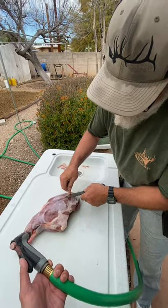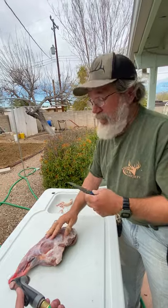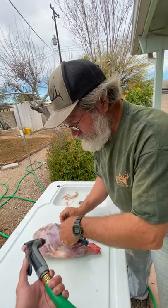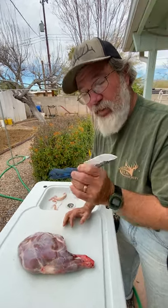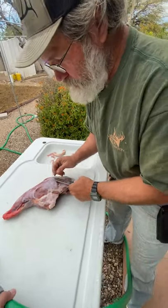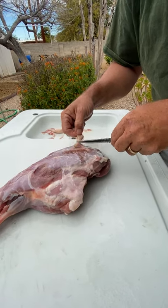We're taking the silver skin off - any of this white stuff or any of the clear membrane - because that's what makes any cut of meat tough. I don't care if it's javelina, deer, beef, or regular pig. This is what kills your teeth. I'm using one of Kevin's knives here - the Mohawk of Death - and I can get right underneath and start peeling this off real easy.